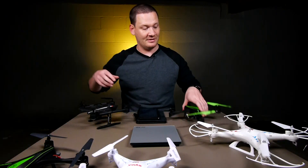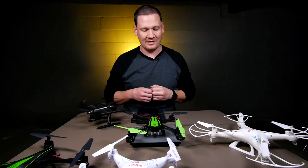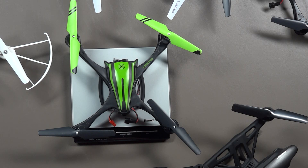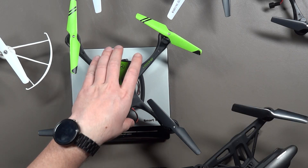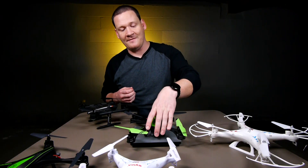Now let's move on to the V950 HD, also from Skyviper and Skyrocket Toys. This is going to weigh in at 124 grams — a little lighter than the V950 STR. This one you're also good as far as FAA registration goes.